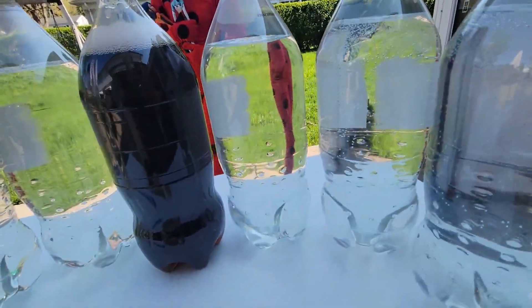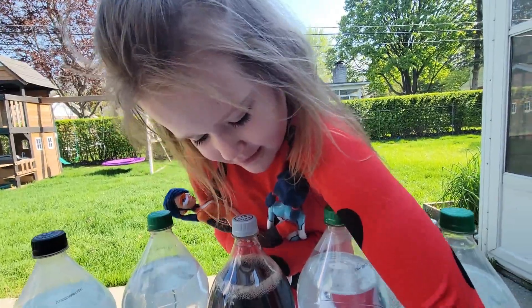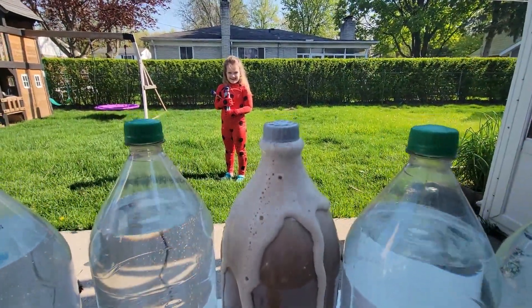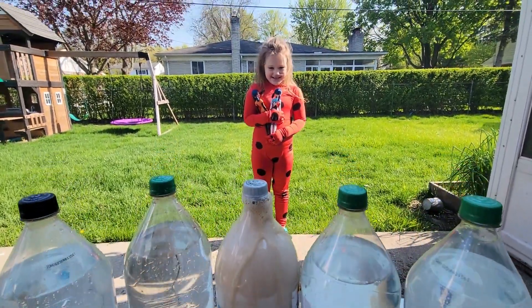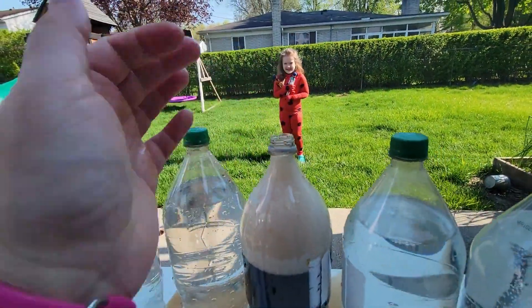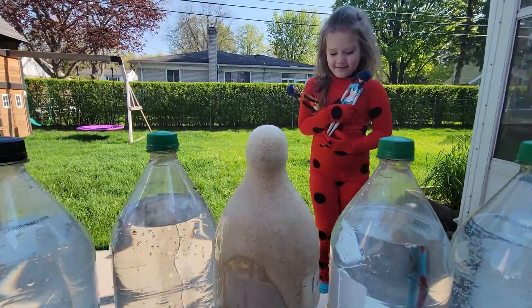Let's open the Mentos. Should we throw one or two or three? Three. You have to throw it fast before it starts exploding. We have three? Okay, let's do it. It's exploding without the Mentos! We made a total mess, like seriously. I guess shaking it was not good. I don't think that throwing Mentos in now is going to help, but let's try it. I'm going to throw three in and let's see what happens.